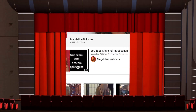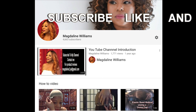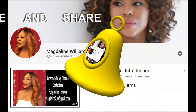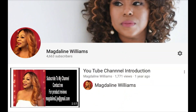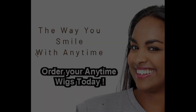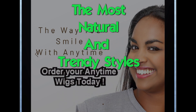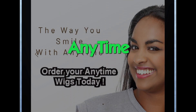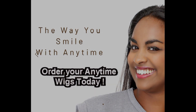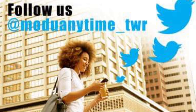Hi and welcome to my YouTube channel. Subscribe, like, and share, and don't forget to hit the notification bell for new uploaded videos. Today's review is on the most natural and trendy styles from Anytime. Be sure to follow Anytime on Facebook and Twitter.